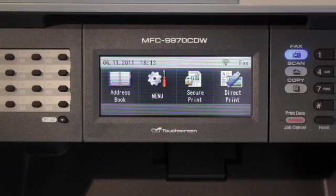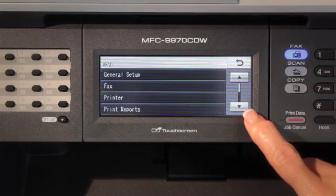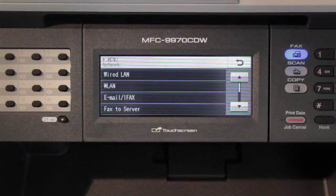We'll be working first with the printer itself and the on-screen menu. On your machine, press Menu, press the arrow up or down to display Network, and press Network. Press WLAN and then Setup Wizard.